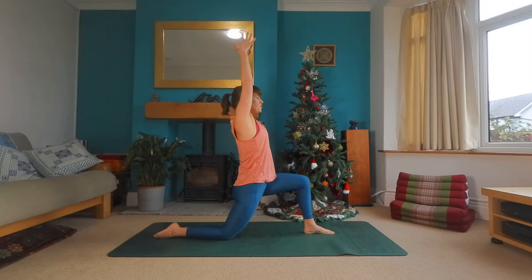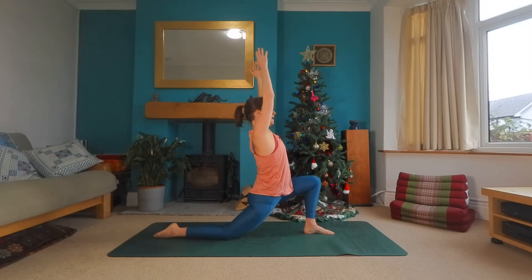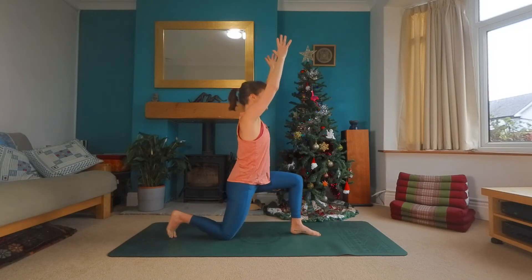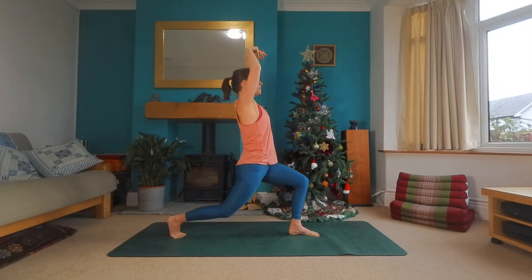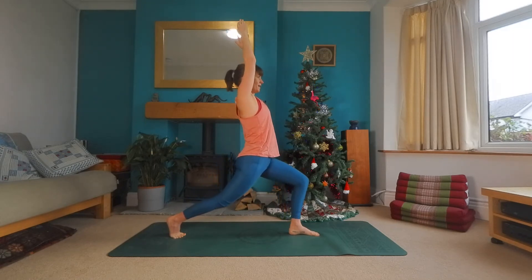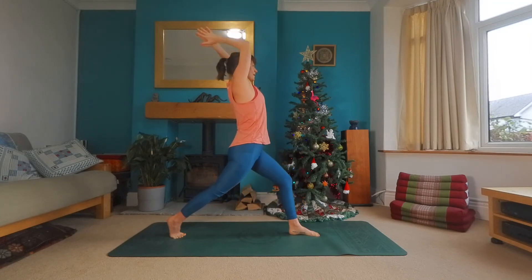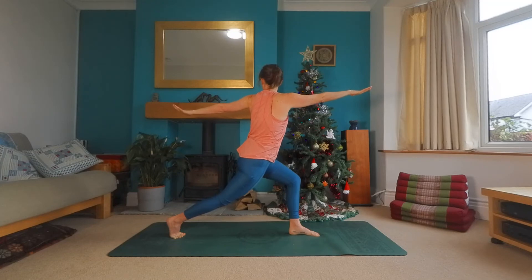Big breath to lift you up. And exhale, sinking in. Inhale, tuck the back toes, lift the back knee. Watch your balance. A big breath in to lift you up. And exhale, sinking into your lunge. One more breath like that. And as you exhale this time, twisting right arm forward, left arm behind.